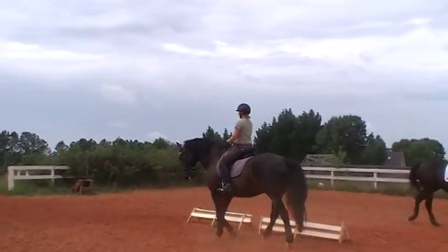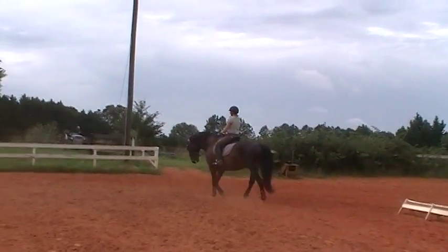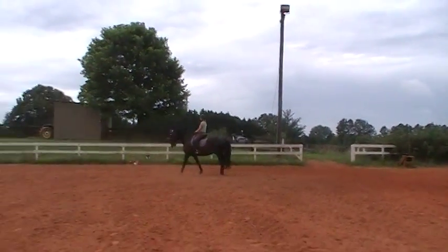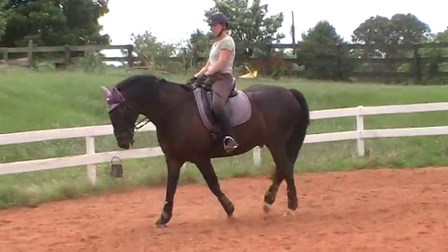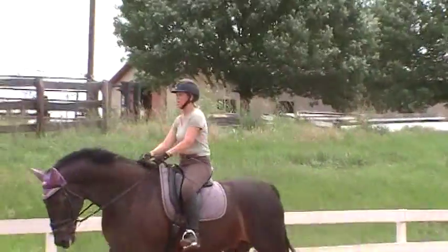Now keep the activity. Show me a little stretch on your inside rein. Keep the activity. Show me a little stretch on the outside rein. Remember, whenever you give on a rein or do anything, you have to get them more active from behind. Put them back together again.